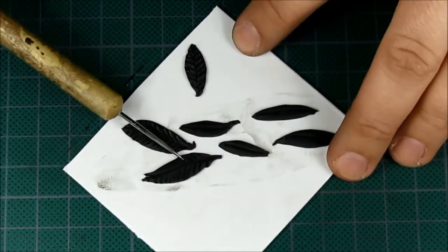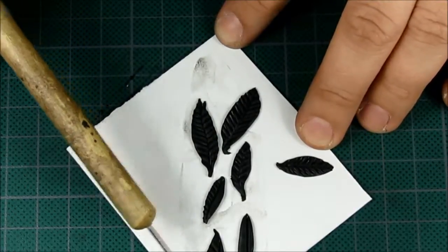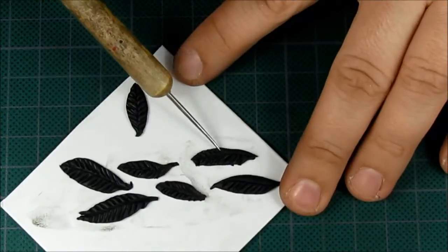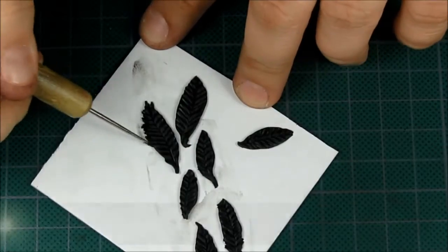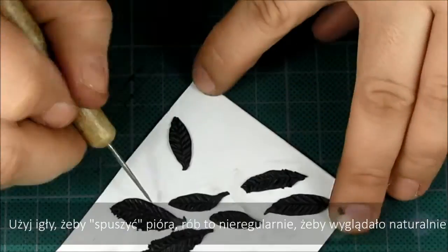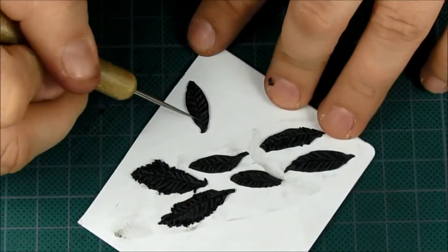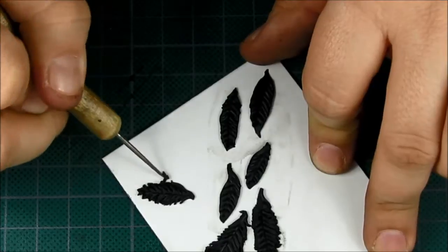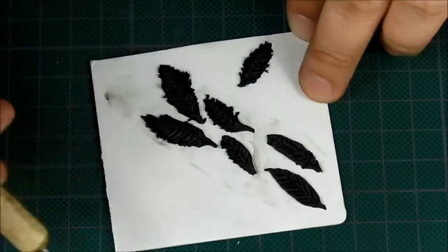At first it looks a little bit like a leaf, but soon it will start looking like a feather. After making all the details, take your needle tool and start fluffing it around — scratching it a little bit and taking away some parts. It should be fluffy and not regular, because feathers are never regular.